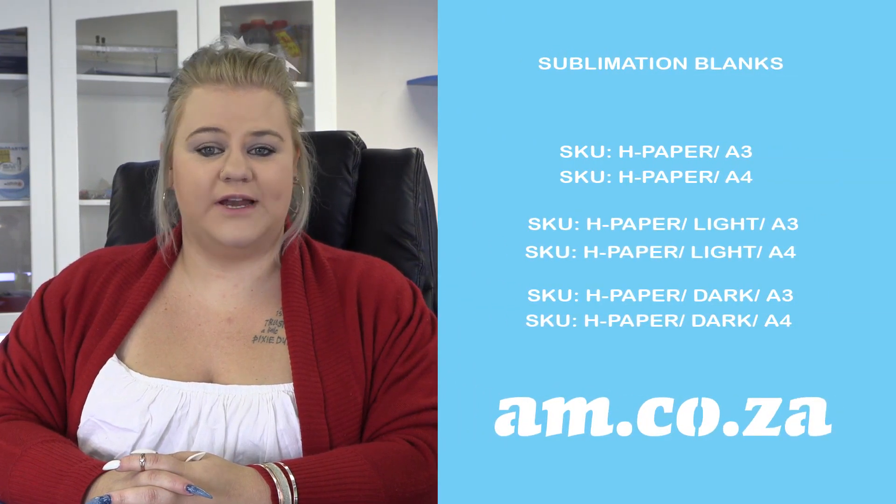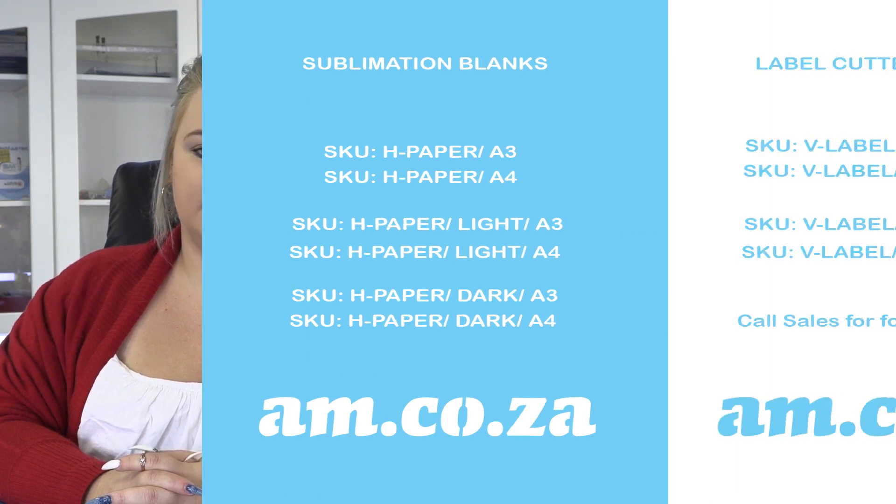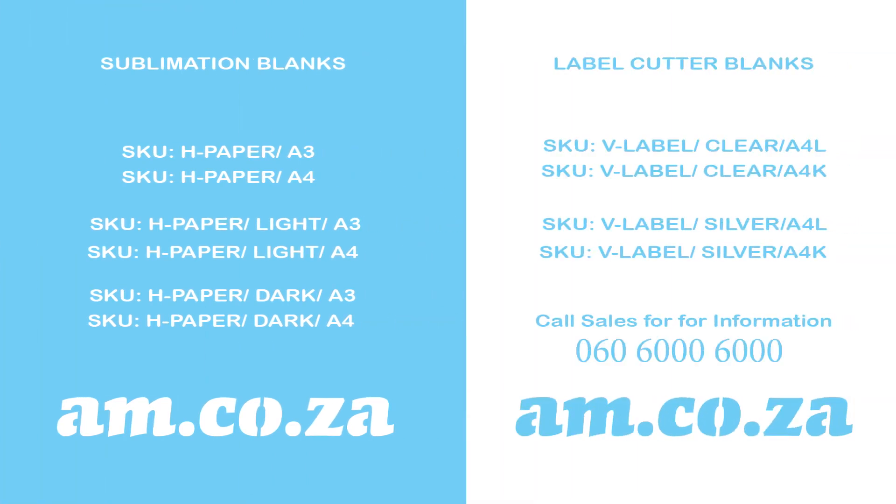When it comes to A3 and A4 sublimation printable paper for normal inkjet printers, we stock a huge variety — suitable for printing on polyester and cotton fabrics, both dark and white materials. We also have transparent, silver, and pure white label paper. So whatever you need, give us a call, we are here to assist you.